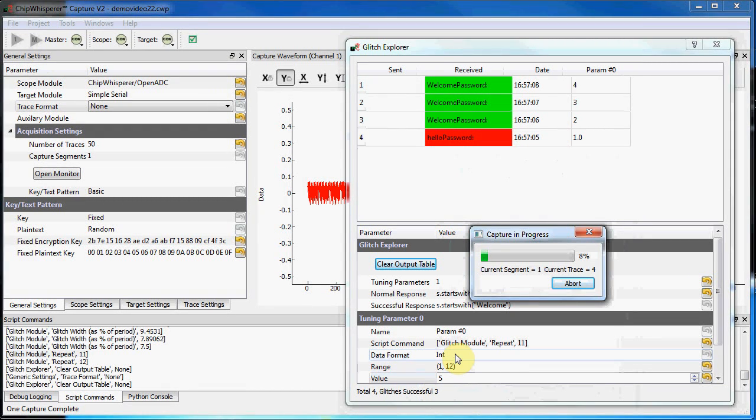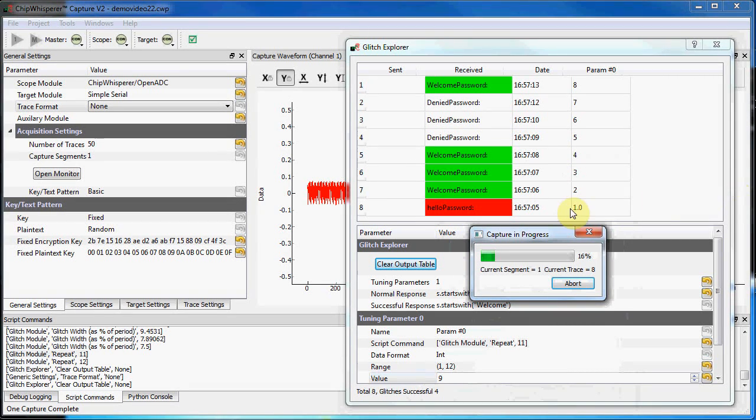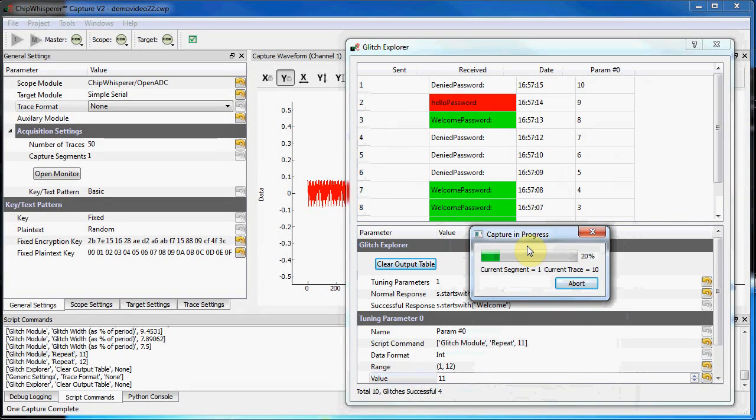It also has a glitching window, which allows me to vary parameters of the glitch and record results, such as whether the glitch was successful or the device just reset. This can be used to generate maps of vulnerable glitch parameters.